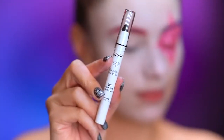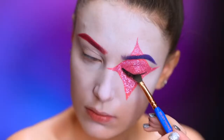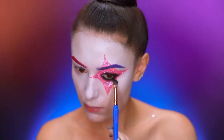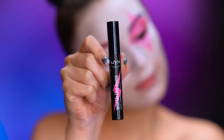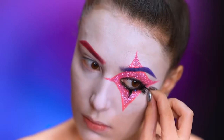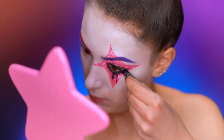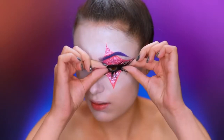Here I'm using a smudgy black eyeliner and black shadow to define the eye, then adding a few coats of black mascara. I cut up some lashes for the lower lash line and I'm just going to go ahead and stagger them out. Now popping on a dramatic false lash.